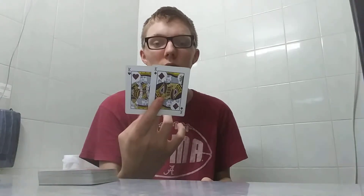Now for our two Kings — we'll take the first King, rub him all down, get him all loaded with static electricity. Then what we will do with our two Kings is take our deck of cards, place the first King right here on top of the deck, and place our second King on the very bottom of the deck.